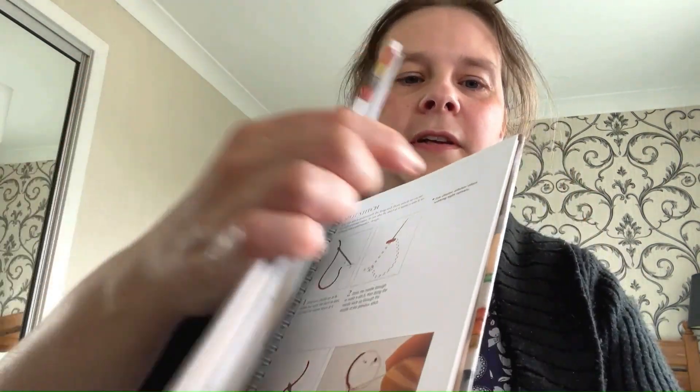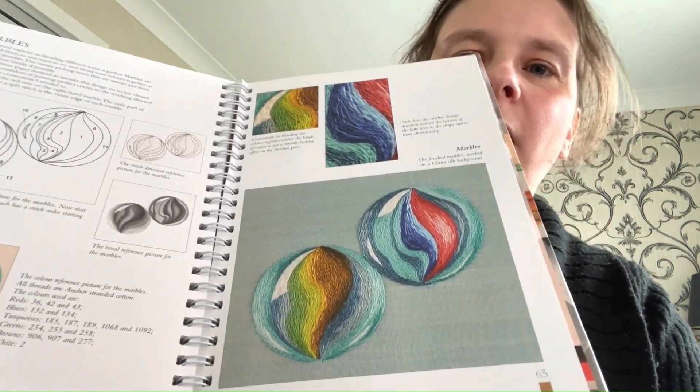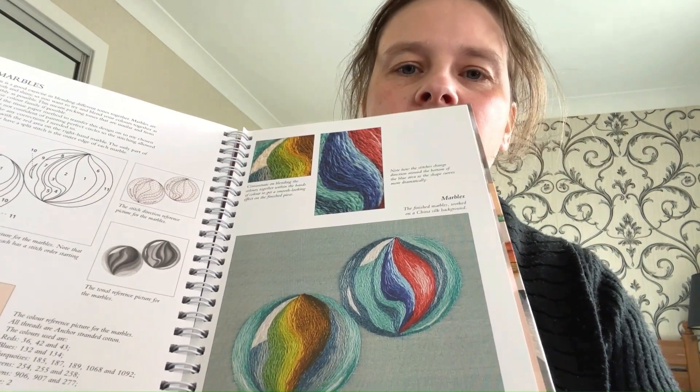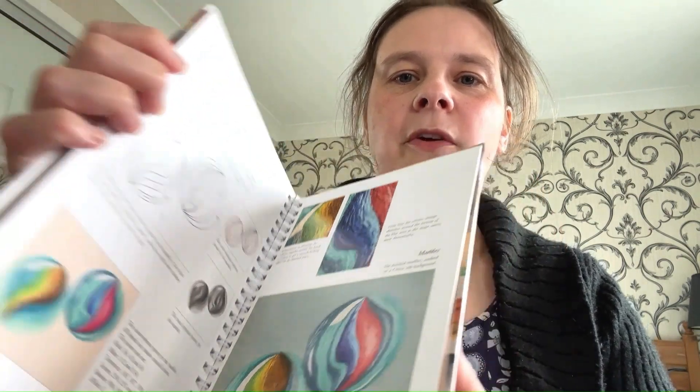There are basic instructions and then ideas for how to build up pictures, and it's so graceful and subtle, but also painstaking. I will enjoy finding out more about that technique, but I do think it will take me a while to really get the flow of the way that the threads blend together.